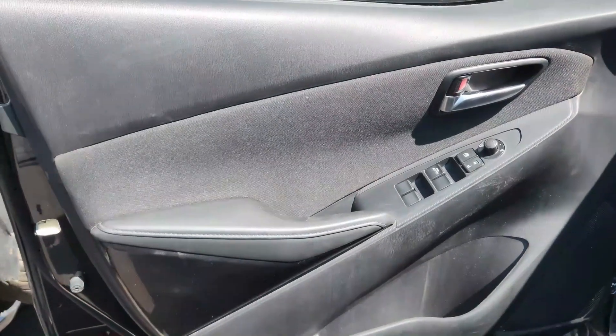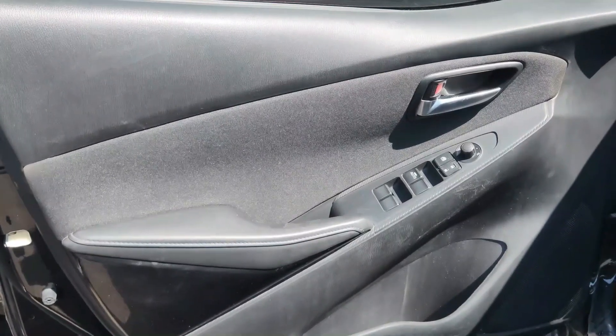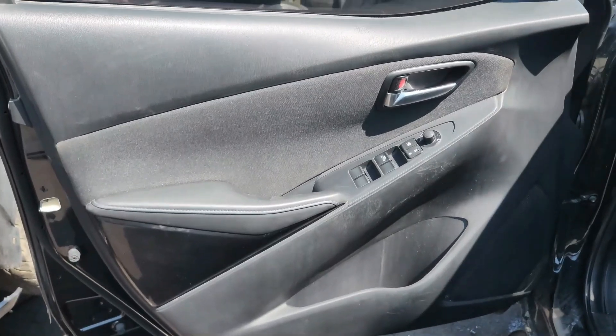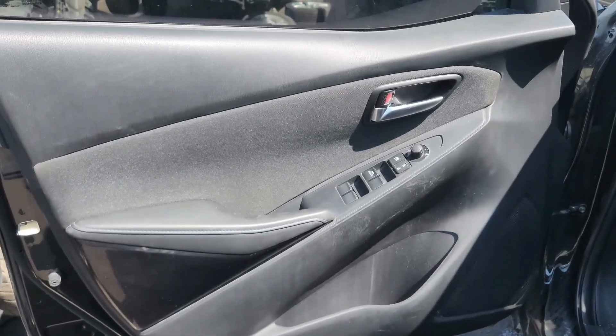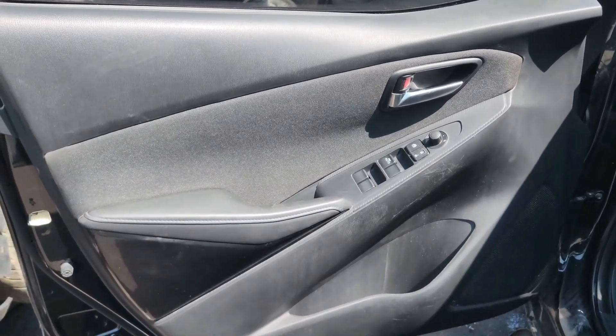Hello guys, today I'm just showing you how to remove the door panel on this Toyota Yaris — it's a 2018. So first things first, you need a flat screwdriver, a flat Phillips, and a regular Phillips screwdriver.